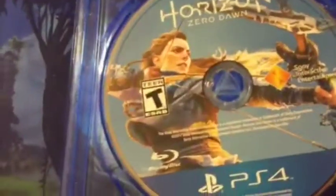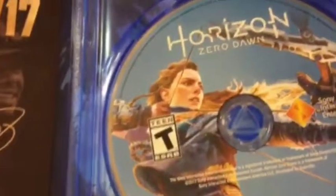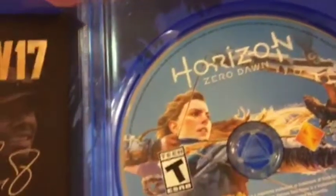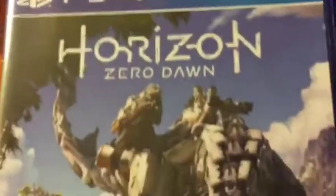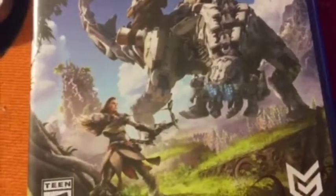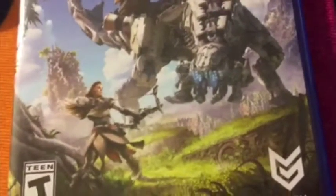Pretty cool. So yeah guys, this is the standard edition unboxing of the Horizon Zero Dawn game for PS4 — it's an exclusive. I think it's also coming out for the PS4 Pro, I mean it is PlayStation, I don't see much of a difference, but whatever. I hope you guys enjoyed this video. I'm going to do a let's play on this game, so I hope you guys come and watch. Episode 1 will be up by 12 — at least I hope so. Leave a like, subscribe, and share if you can. I appreciate it. Alright y'all, hope you guys enjoyed this episode. Peace.